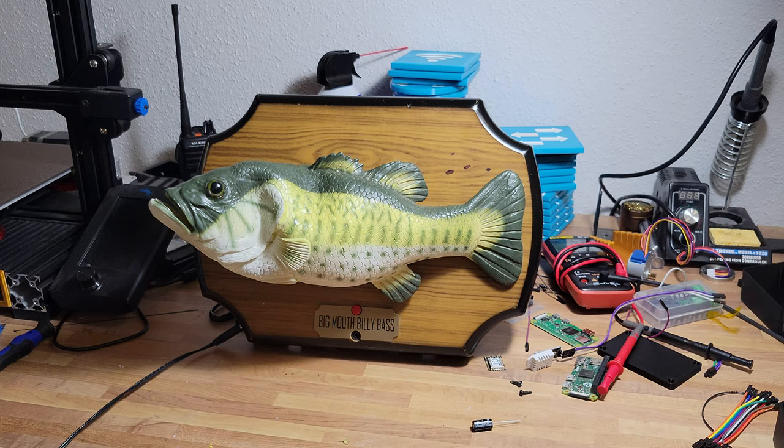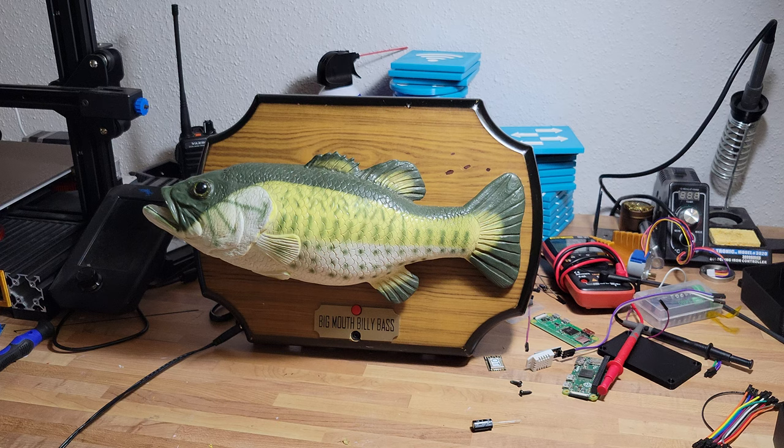Grilled bass. 1. Preheat your grill to medium-high heat. 2. Season the bass with salt and pepper, and optionally, other spices and herbs of your choice. 3. Brush each side of the bass with olive oil to prevent sticking. 4. Grill the bass skin side down for about 4-5 minutes until it starts to crisp and brown. 5. Flip the bass and continue grilling for another 2-3 minutes until cooked through.